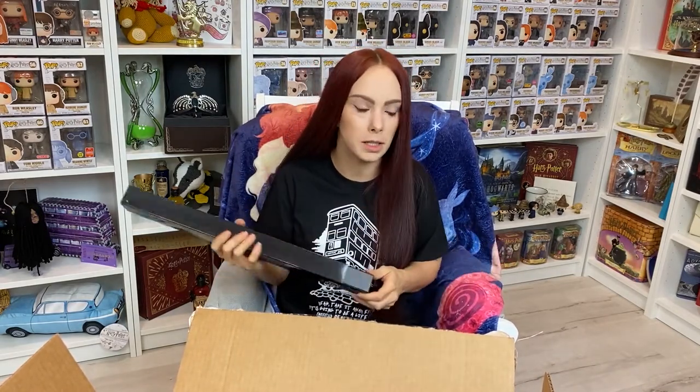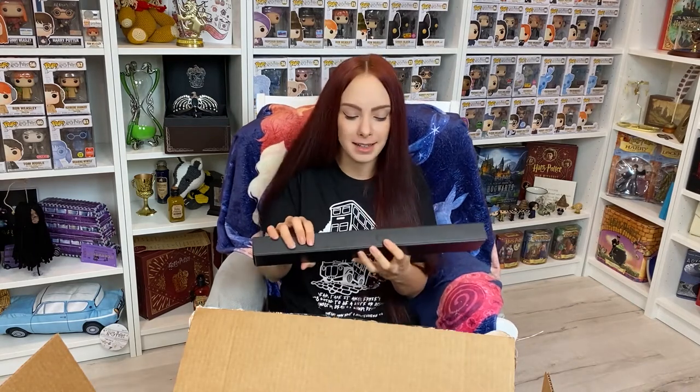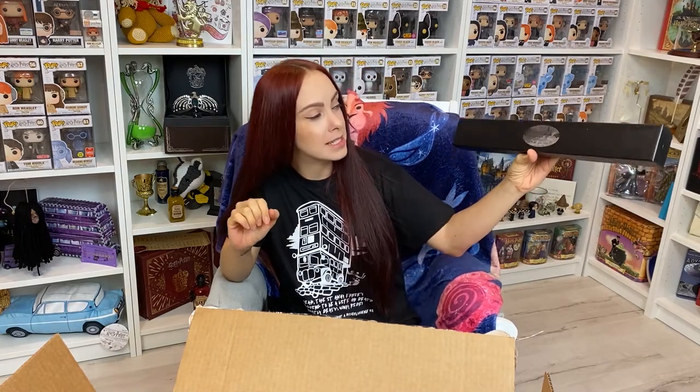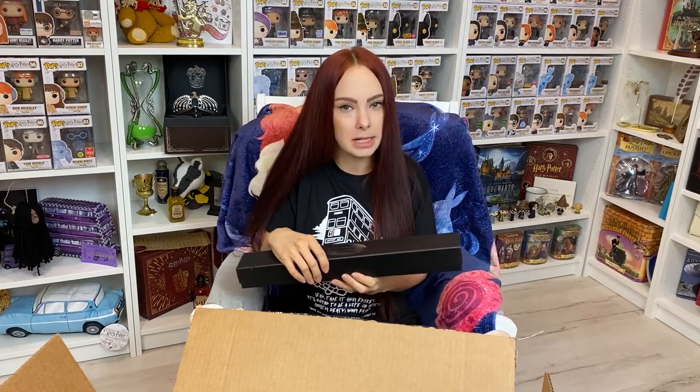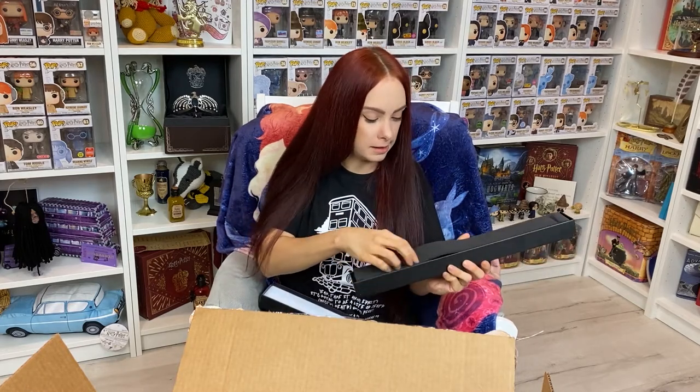Last but not least, another professor who I don't have, shockingly enough. Professor Horace Slughorn — okay, to be fair it's like the day before Christmas Eve and I'm filming this and I'm just really excited to get it up on the wall. I obviously am tongue tied, but yeah.